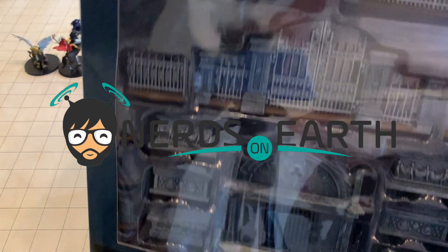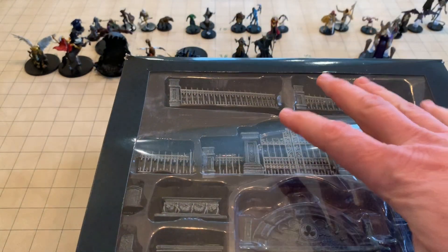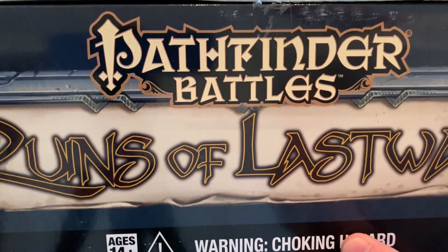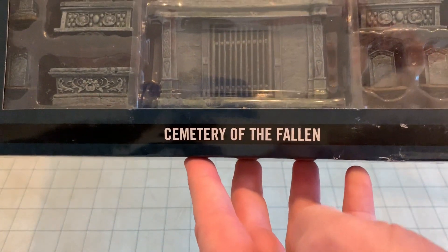Hello nerds! We're going to unbox the premium set from the latest WizKids miniatures from Paizo, which is the Ruins of Last Fall. Every set comes with a premium large figure. This one is Cemetery.